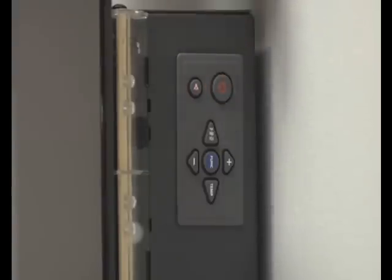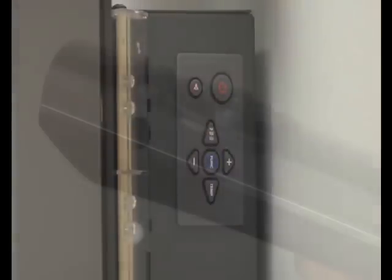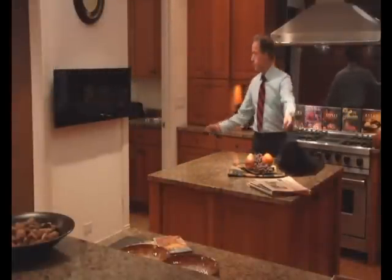The appliance can now be operated using the keypad on the appliance or by the remote control handset. We recommend the remote be used for everyday operation. The unit can be turned on and off with a simple flick of the power button.